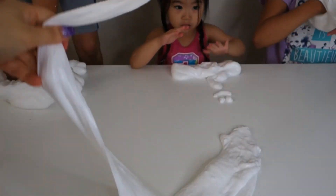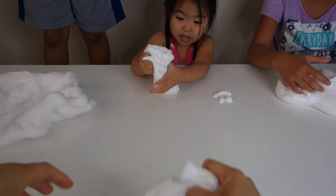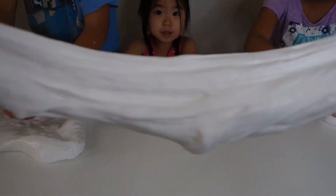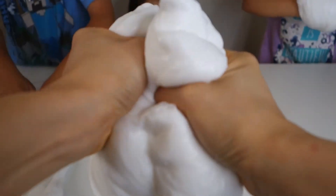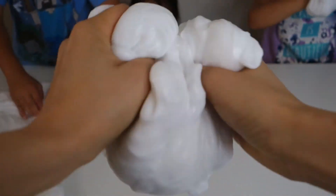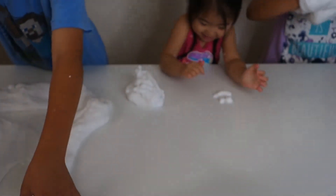Now we can add coloring or anything we want to it — some glitter. Mommy, put the paint on there, put the rainbow! You wanna make rainbow? You can do any color you want. I want pink and blue and purple and pink. Look at my happy face!